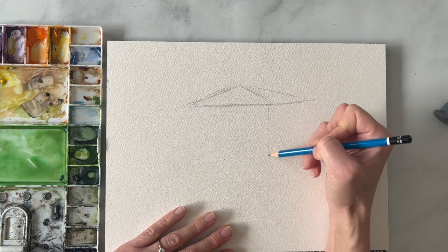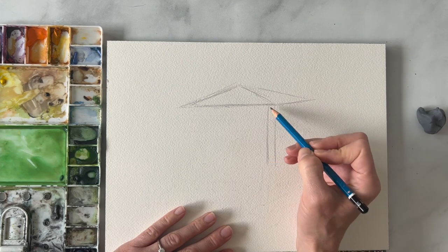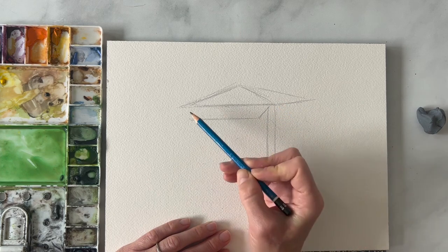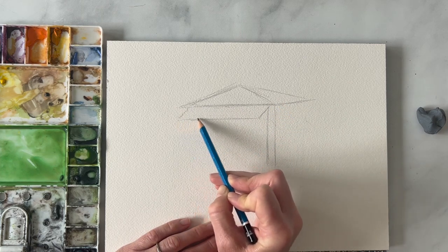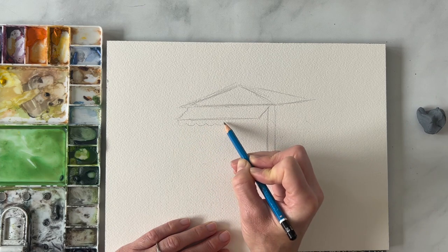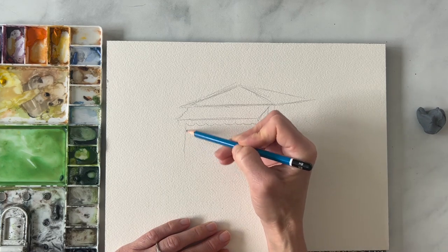Then we have these posts right here, and we have a little awning that comes out, just giving it a little angle here and also an angle here. So we have the awning and then we have this kind of scalloped edge of that shade there.